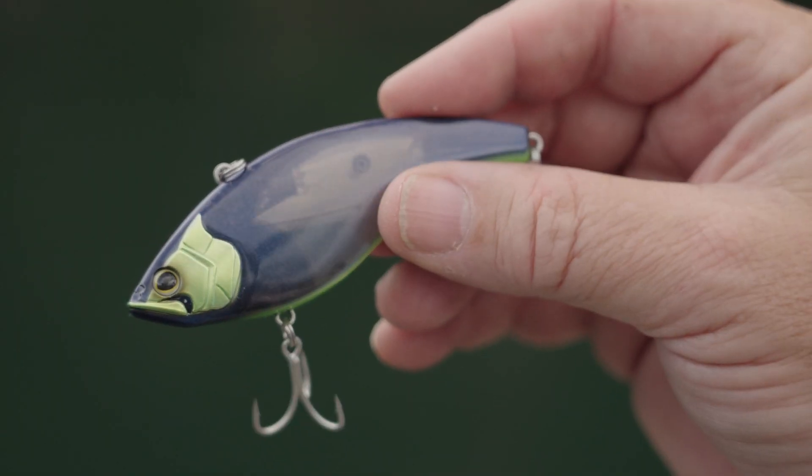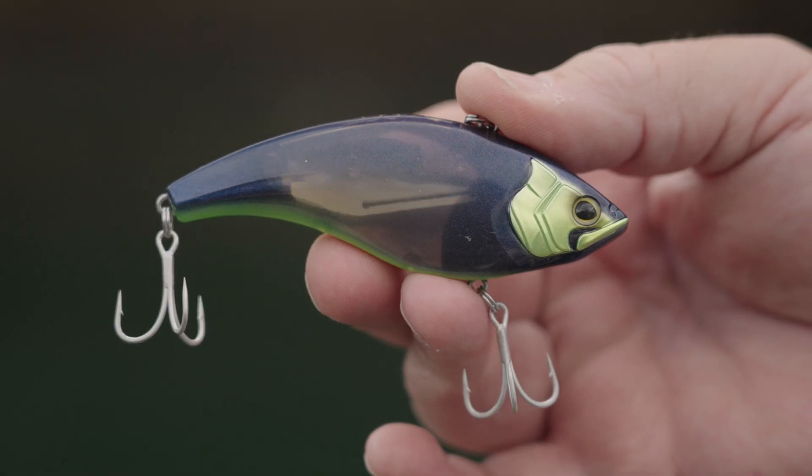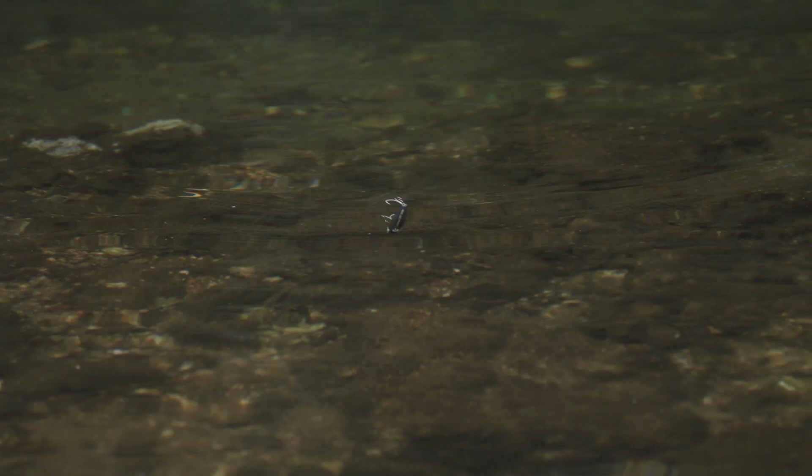The more I use it, the more options I'm seeing for this one. The Bantam Undulator also comes in eight colors. It'll really do the job on a bunch of our estuary species as well as in fresh water right around the country. Definitely worth checking out.